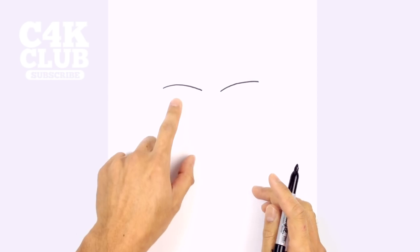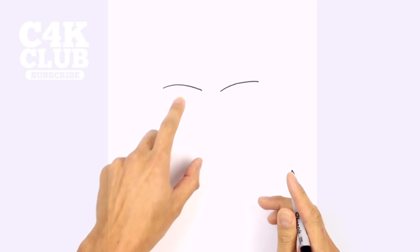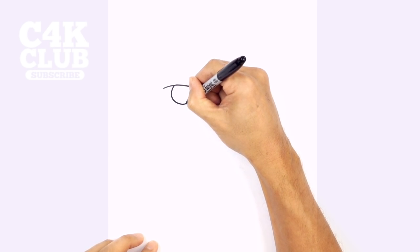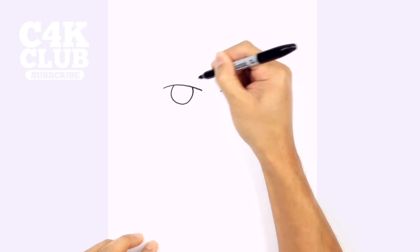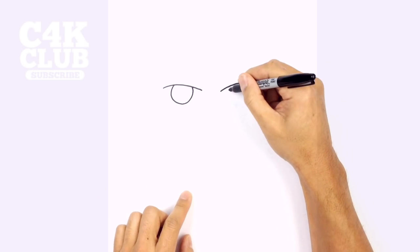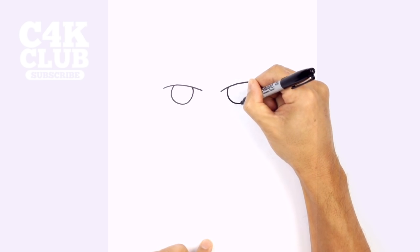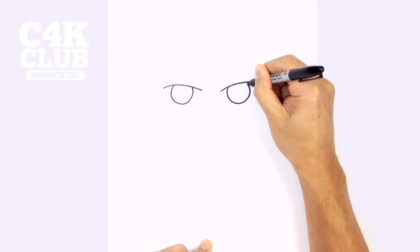Now let's tuck in the eyeballs underneath. We're going to draw a circle tucked in underneath this curve, starting on the left side, curving around and back up on the right side. Let's go to the right side and do the same thing — leaving that same amount of gap on the inside and drawing that circle tucked in underneath that curve.